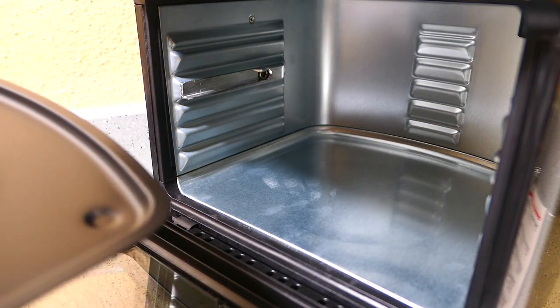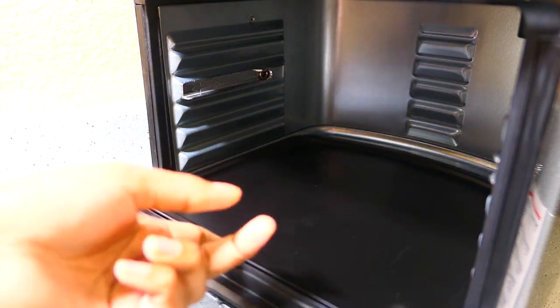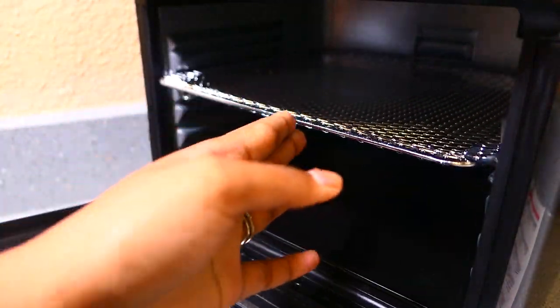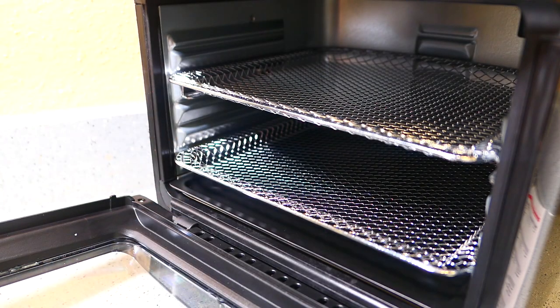Today I'll just be using two of the racks with the drip tray. I rinsed everything out so it's nice and clean. Now that I've figured this out, I'm going to start preparing the chicken so we can eat some fried chicken in a little while.